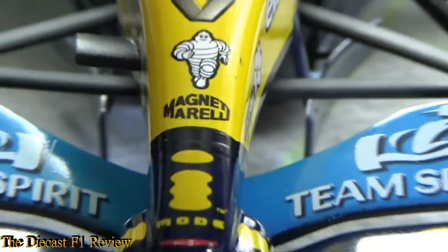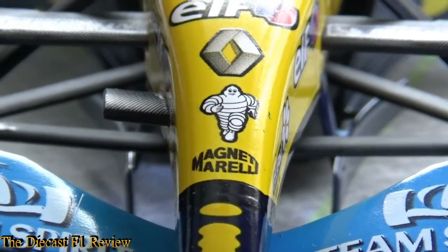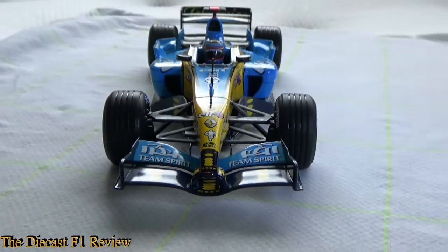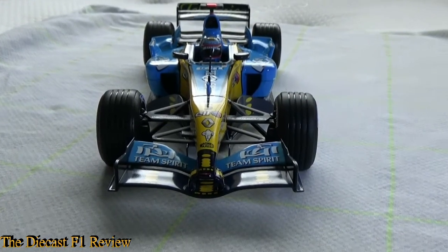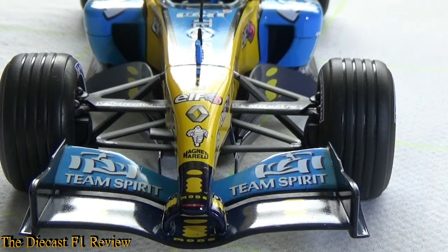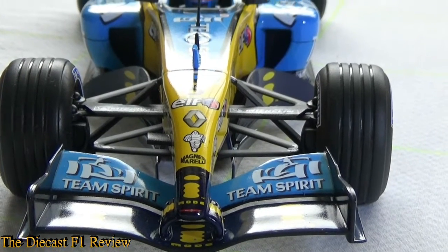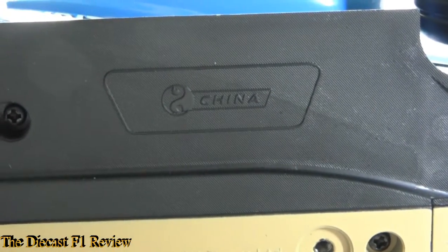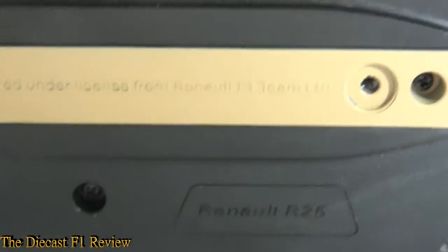Doing a nose-on view of the car, you can see the nose with the old Michelin man logo on it. You can see how much the chassis narrows with that nose. The light shines on it quite nicely. Underneath the car you've got all the usual gubbins — a China symbol marking, 'Renault R25' stamped under there, and all the Mattel markings on the plank under the chassis.